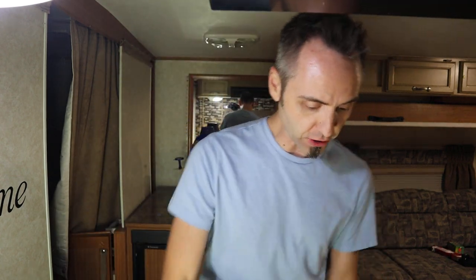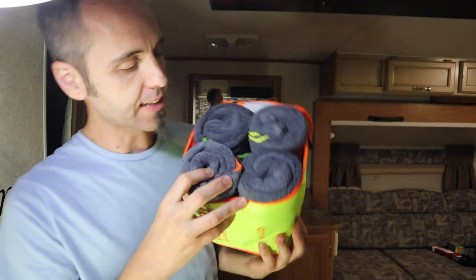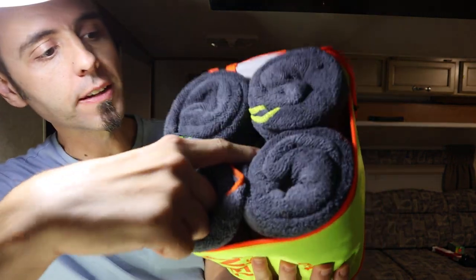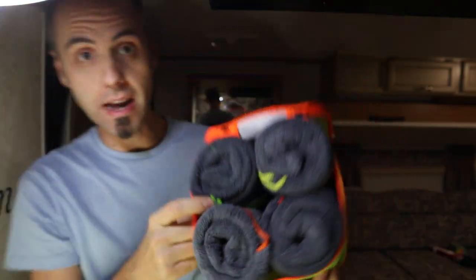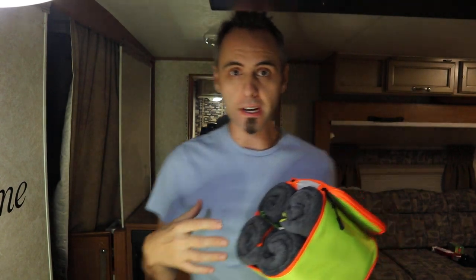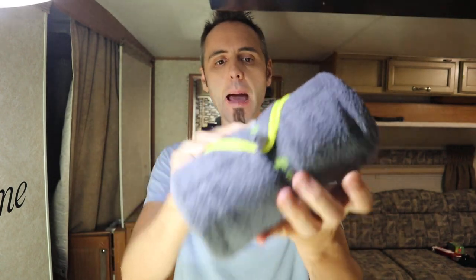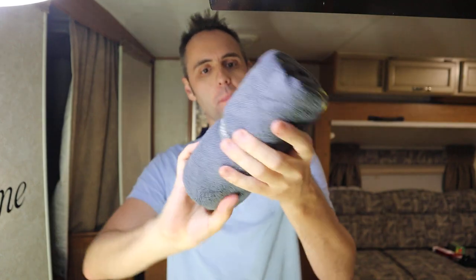One thing I noticed is that the threads are color coded. You have orange, yellow, red, and green. So if you have a family of four, you could easily color code whoever likes certain colors. Let's go ahead and take one out here. It's got a snap all the way around to keep it nice and tightly rolled up — that's cool.